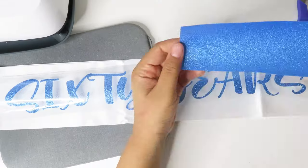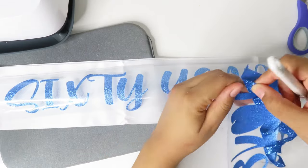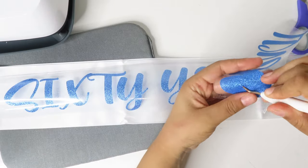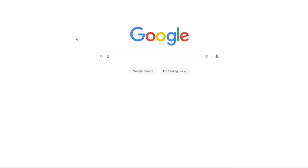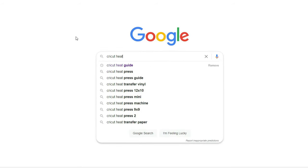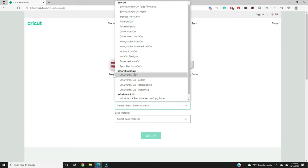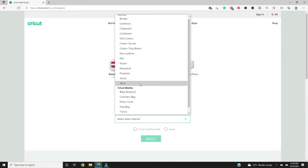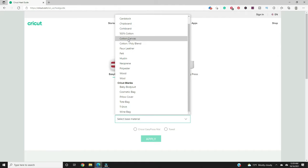I want to give a shout out to all of my subscribers — and if you haven't hit that subscribe button yet, then what are you doing with your life? Now let's go to Google and type 'Cricut heat guide'. Change the heat transfer material to glitter iron-on. Because satin is not an option, I just chose cotton, but you might want to choose something with less heat. Then hit apply.